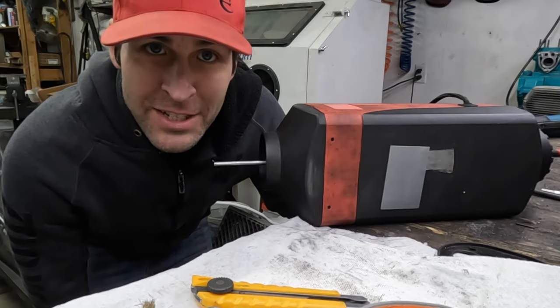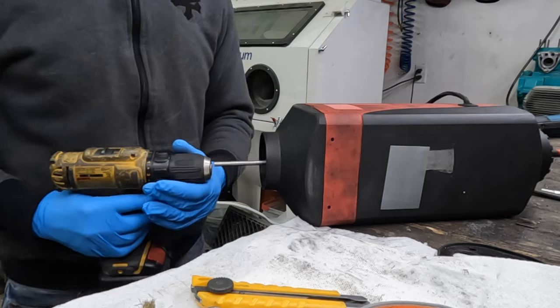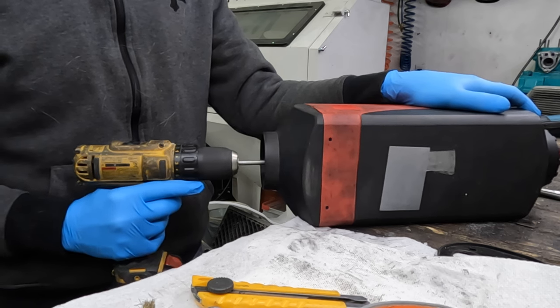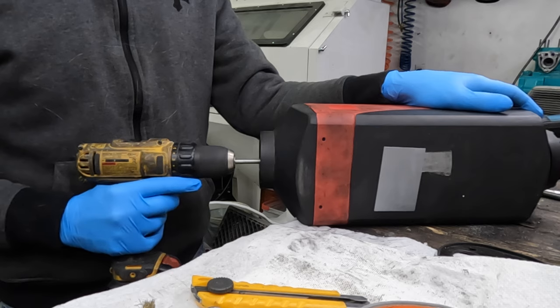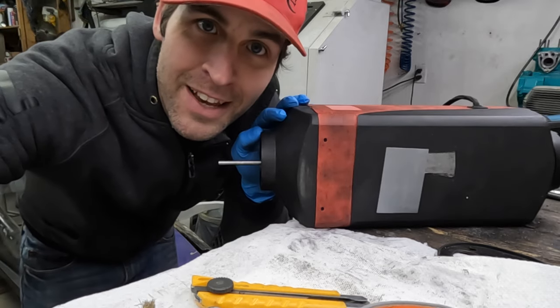I've been burning waste engine oil and there's ash inside my heater. What should I do? Take it apart? Nah. Cleaned.